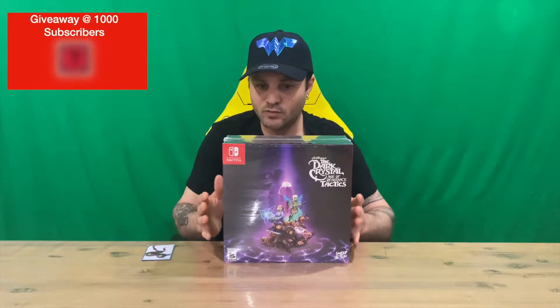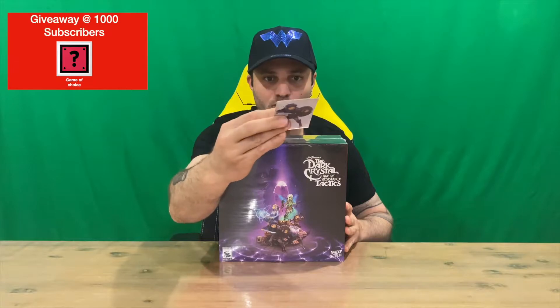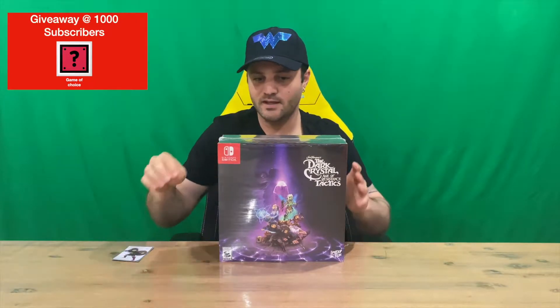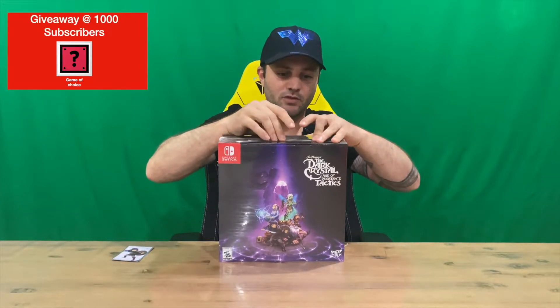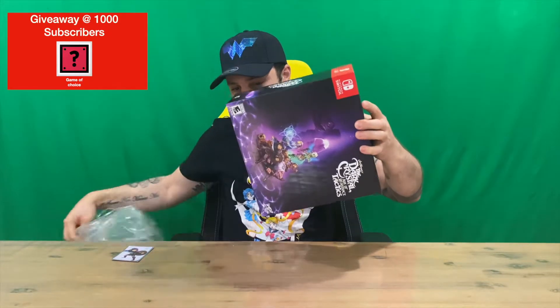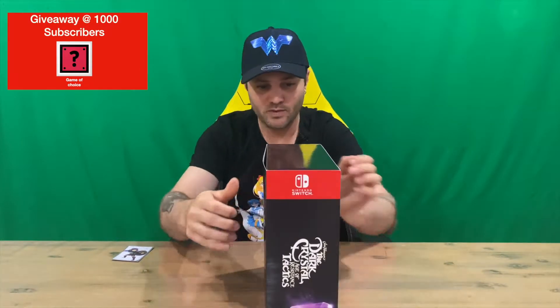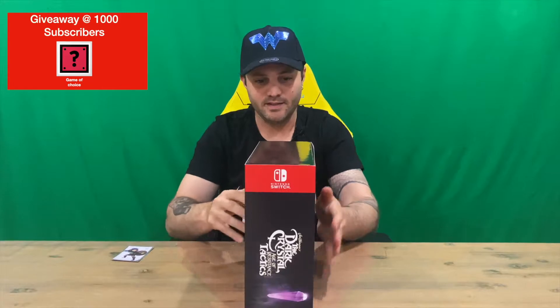Hi guys, welcome back to the channel. Today I'm going to be unboxing the Dark Crystal Age of Resistance Tactics Collector's Edition. This comes from Luderun Games, and they include their themed card with all their releases. We'll get the plastic off, then show you the slip cover, pull that off, show you the box, and then open it up and grab all the contents out for a closer look. Here's our box with the slip cover.